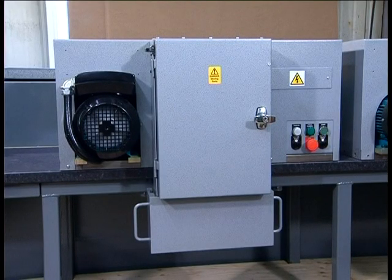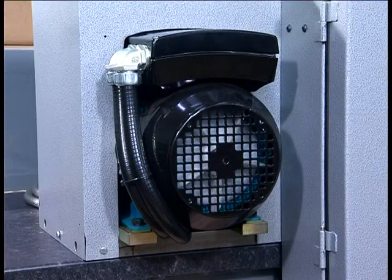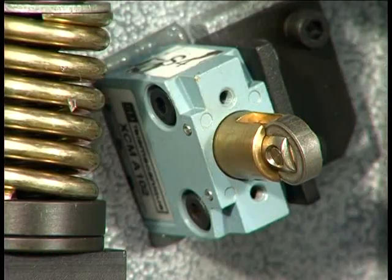Our Charpy and Izod specimen machine is of compact design and enables test houses and laboratories to manufacture their own 10mm square Charpy and Izod samples without having to rely on functions outside their own control, such as machine shops.